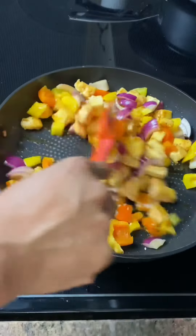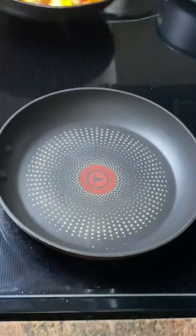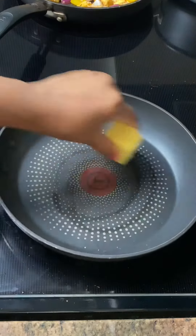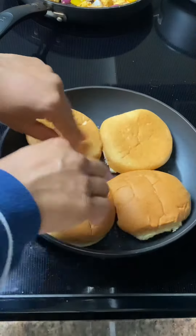Next, we're going to add in some sesame seeds. Mix this well and remove from the stove. It's now time to assemble, so we're going to go ahead and butter a pan and heat up our buns, browning them on both sides.